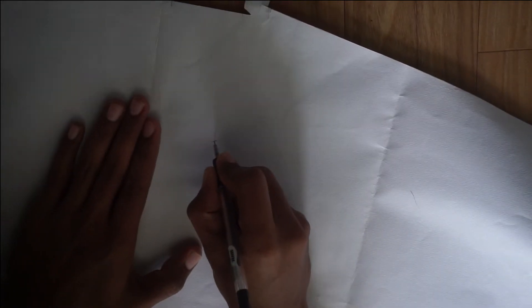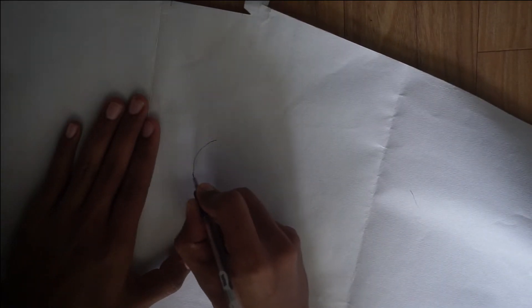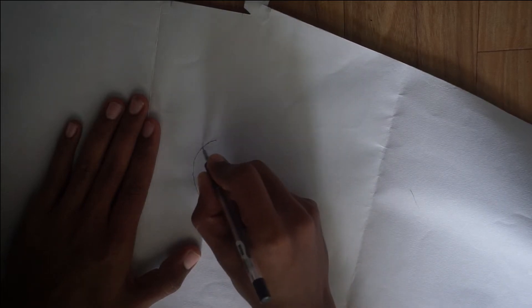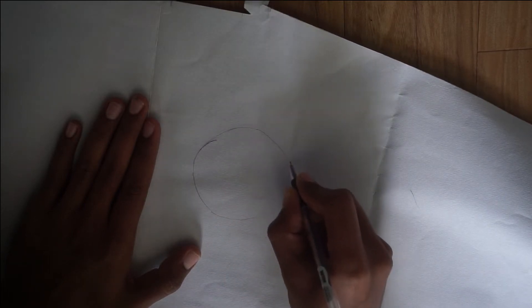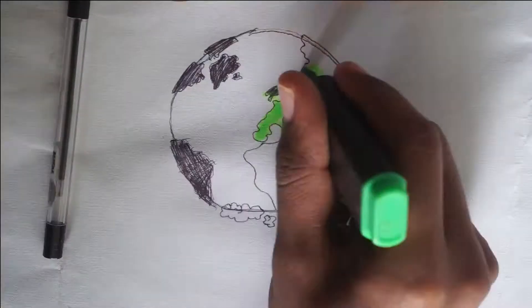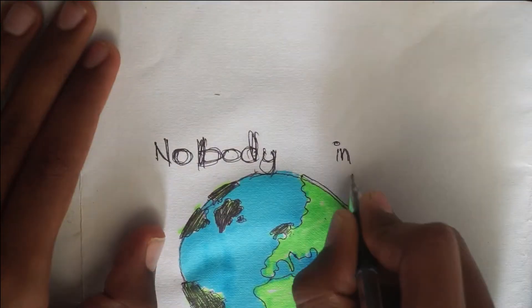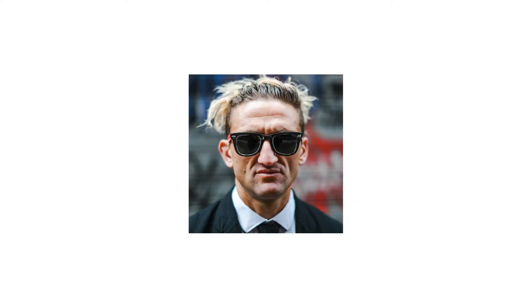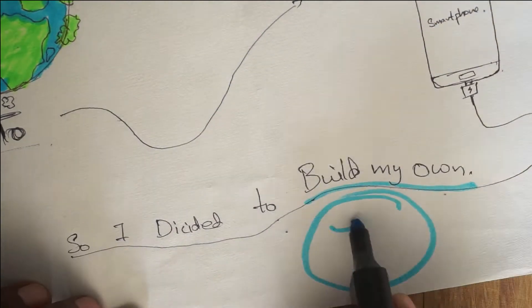Before we start the video, I didn't have a phone this whole time. I had a laptop and was accessing social media through it, but now that laptop is gone. I was in terrible need of a phone, and since nobody was kind enough to buy me one, I thought of something a YouTuber said: if you can't get what you want, just make it yourself. So I decided to build my own.